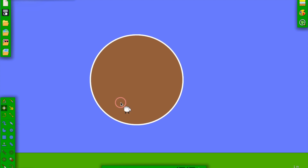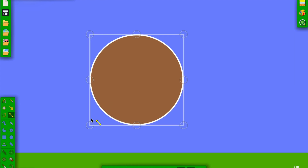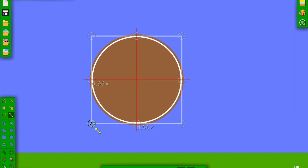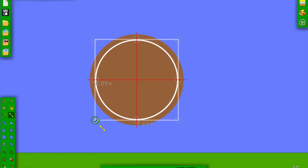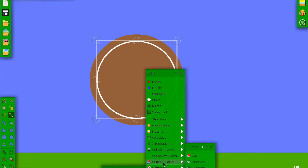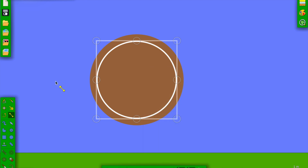Now let's make an exact copy of it right on top of itself. Now we can shrink it — you can make it as big as you want. This is going to be the outer ring and this is going to be the inner ring. The inner ring is going to get cancelled out, so we combine shapes, subtract, and now we delete it. Now we have a hollow circle.